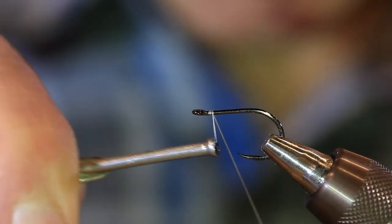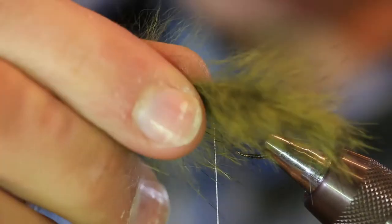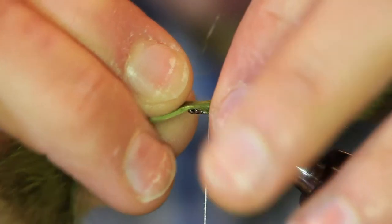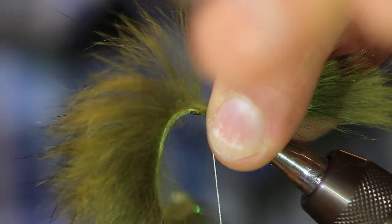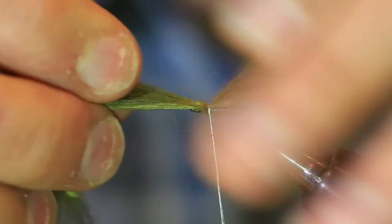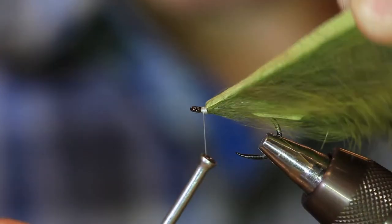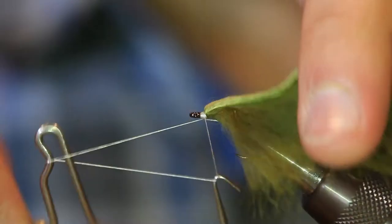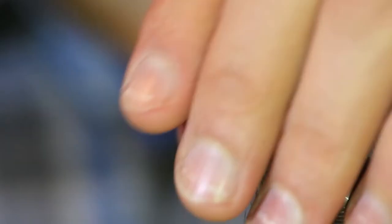I'm going to start my thread just behind the eye and lay down a little bit of a thread base. My tail's only going to be extending maybe half a shank length beyond the bend. Once I get my measurement, I spread these fibers apart and expose the hide of the rabbit. Make some tight wraps — do your best to try not to trap any fibers. I really want to make sure this is secured. I'll come in front, lay down a bunch of wraps, and now we've really notched that in place and it's not going anywhere. So we've got the back half of the fly done. I'm going to whip finish a couple times.